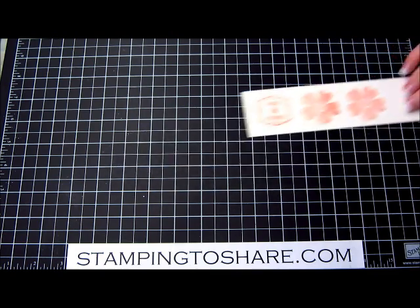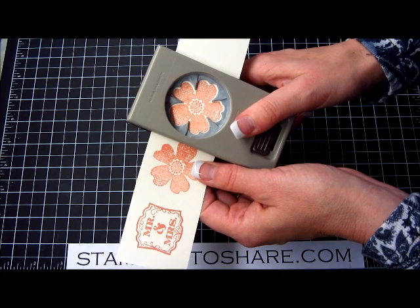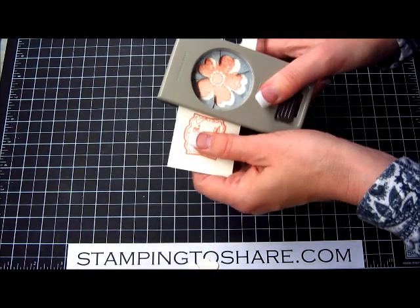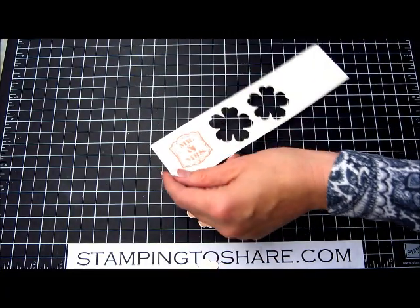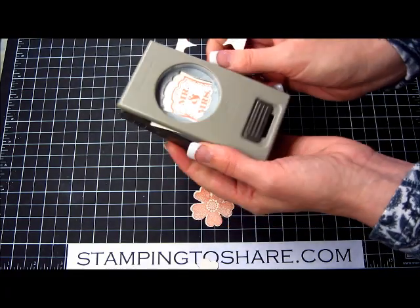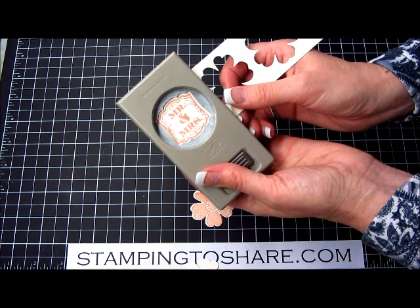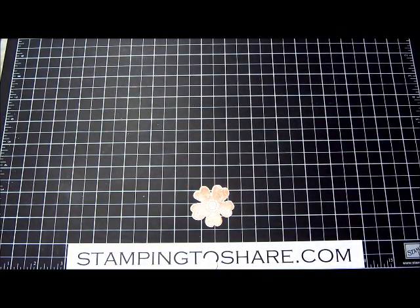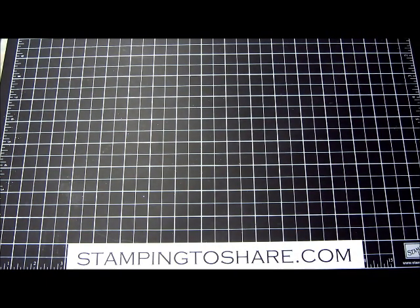The next thing to do is just punch these flowers out. We turn our punch upside down and line it up — there's one punch and two punches. And then finally our label punch — just go ahead and insert that, get it lined up, and punch that out. So we are done with our stamping. Very little stamping on this card, but such dramatic effects.